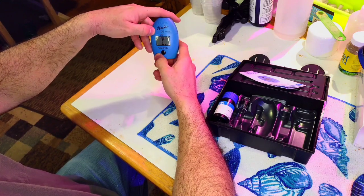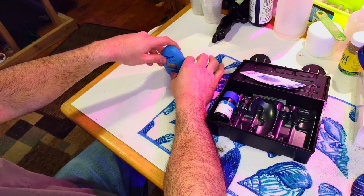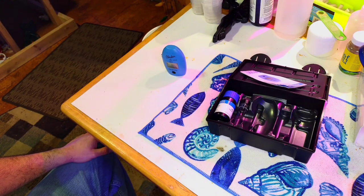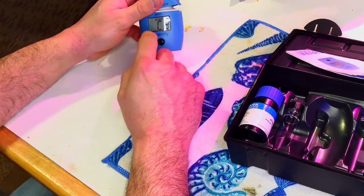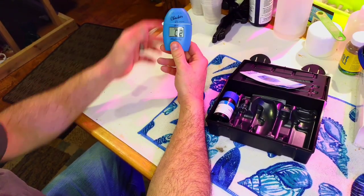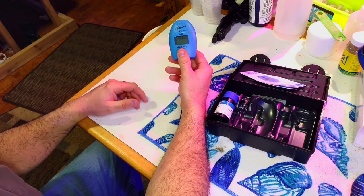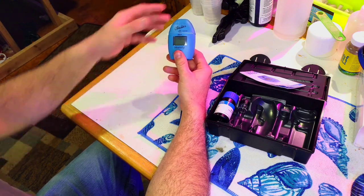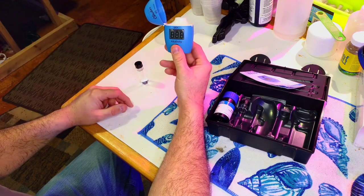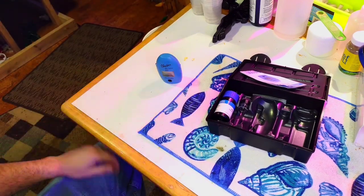This is the dKH tester, by the way — there is also a parts per million tester. With our water sample in, you hit the button and it will say C2. Sometimes the display keeps flashing — if that happens, just hold the button in to turn the tester off. It's sometimes quicker to turn it off and redo it. Holding the button brings you back to C1.